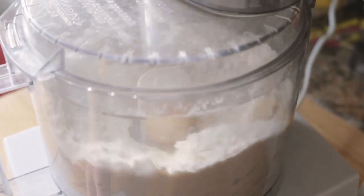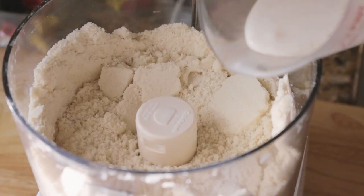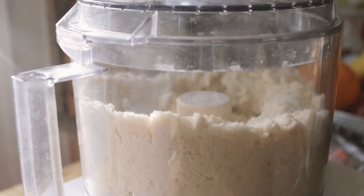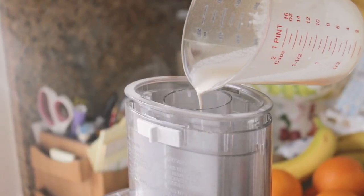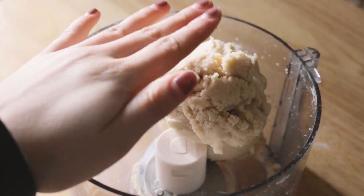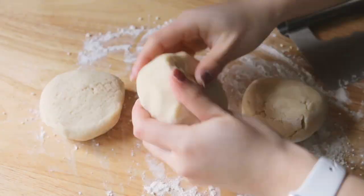So this was super simple to make. All I had to do was place the flour, sugar, baking powder, and salt into the bowl of a food processor, blend it up, and then add in one stick of butter cut into pieces. Once the dough started looking like a coarse meal, I added in half a cup of heavy whipping cream along with two teaspoons of vanilla extract.